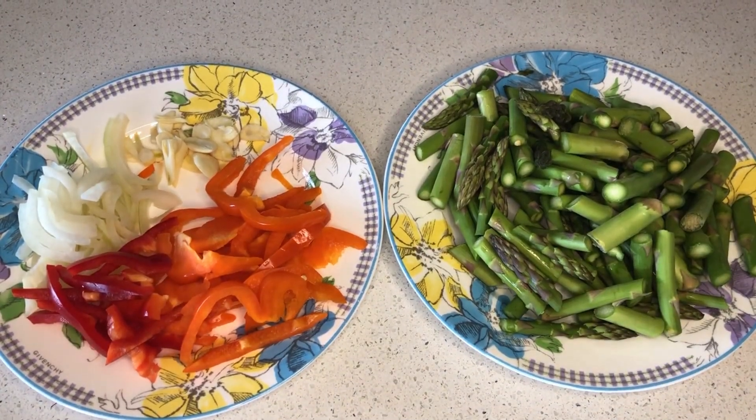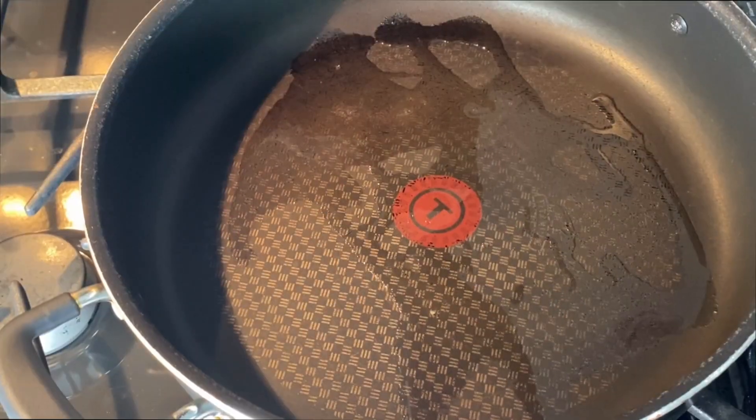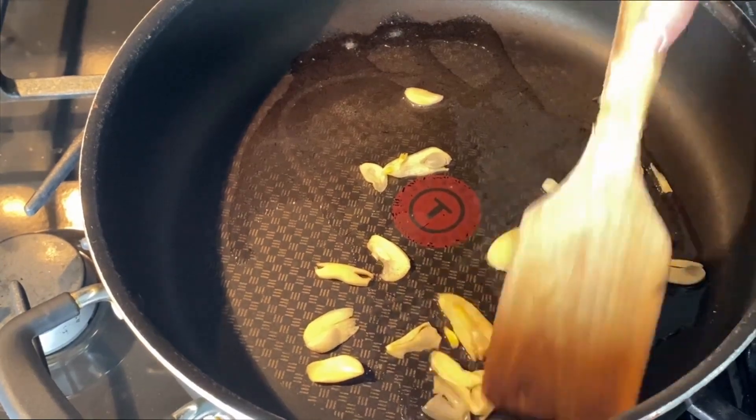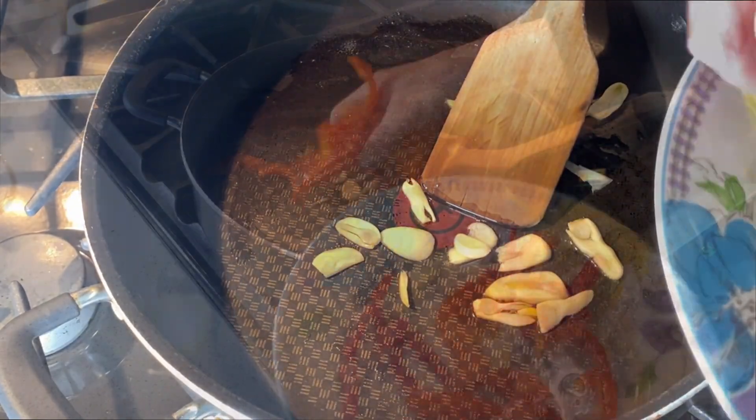We're also going to add about five cloves of crushed garlic and sliced bell peppers and onions. In a lightly oiled pan over medium to high heat, we'll toss in the garlic first. Let it cook for a little bit to get the flavor to come out, and then you can add in the onions and peppers.